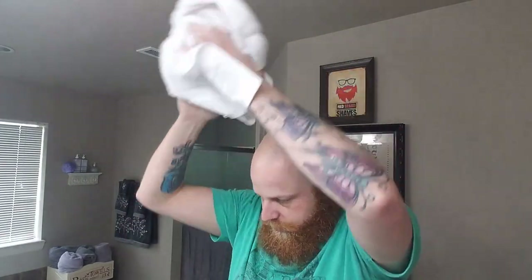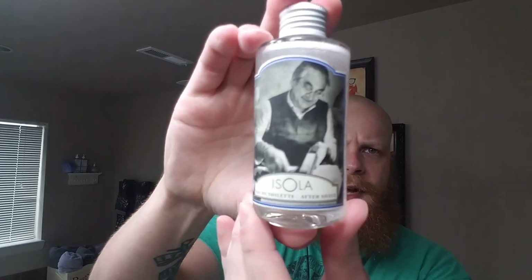Very easy to overload the brush — it's a very soft soap, more of a croap, but on the softer side of a croap. And even with overloading it's just super easy to lather. Matching aftershave splash — it does have some alcohol in it. Just a really nice fresh clean aquatic scent with a little bit of a powdery note. Really enjoy this scent.